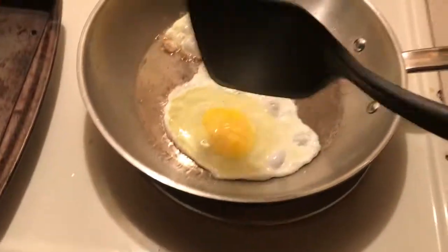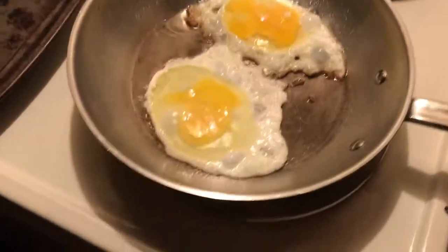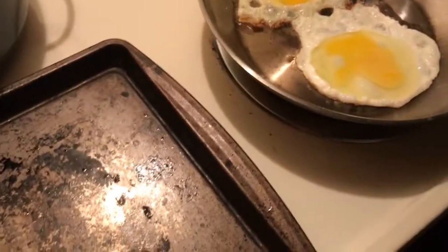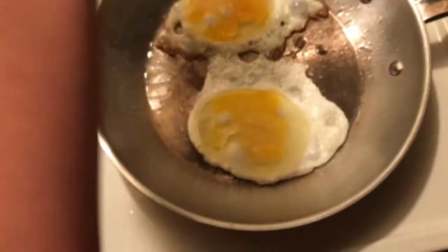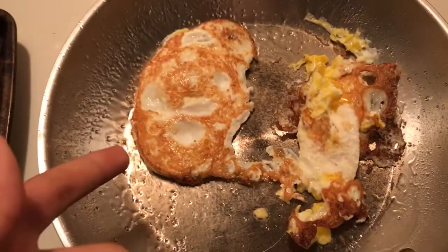Alright, here we go. Spread that oil around. Just with that salt. I'm gonna try black pepper — always crack it. Alright, that's all. Set it from height. Let me get that burn. Egg number one kinda messed up, but that second one, that was great.